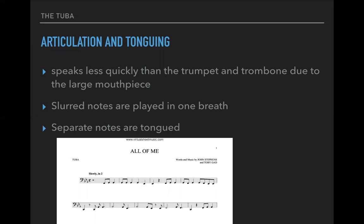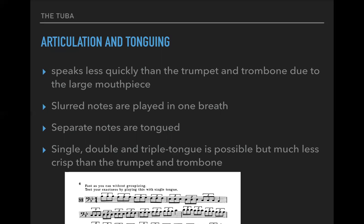If you're not a wind player and you're unfamiliar with the properties of tonguing, you can sing this to yourself. Essentially you're starting a new attack every time. If you haven't marked a slur, then you will get a re-attack. Single, double, and triple tongue is possible, but much less crisp on the tuba versus, say, a trumpet or trombone.